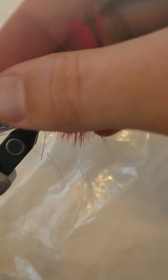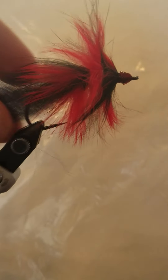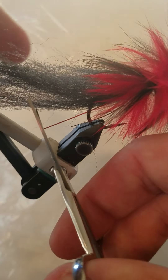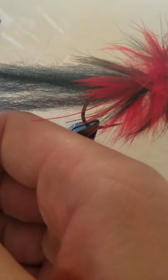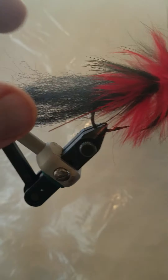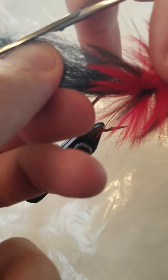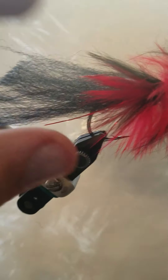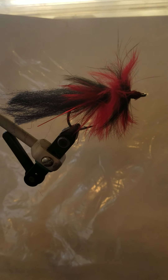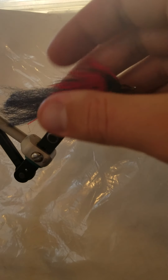That's overall how you tie it. That's how you tie the Mark Angler's Pike Fly. As a final step — one more thing I forgot to mention — you can trim off a little bit of this tail here to give it a slight angle. It gives it that bait fish profile. And that's exactly how you tie this fly. Not too difficult to tie — very simple compared to a lot of other pike flies.